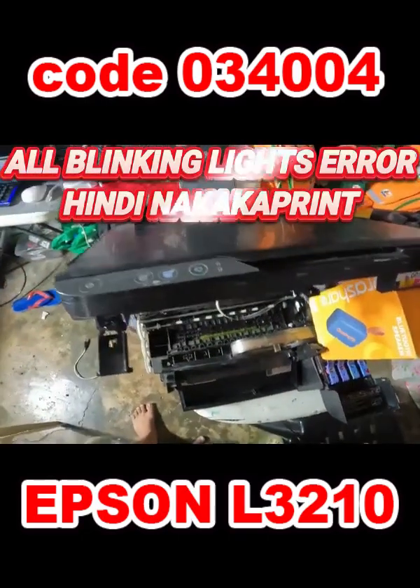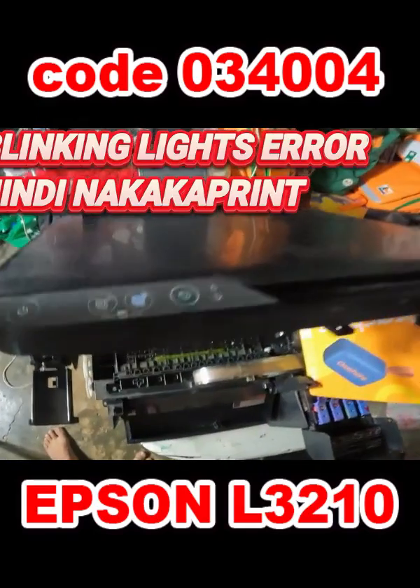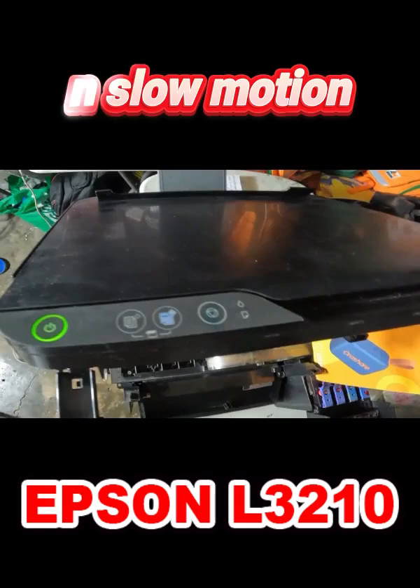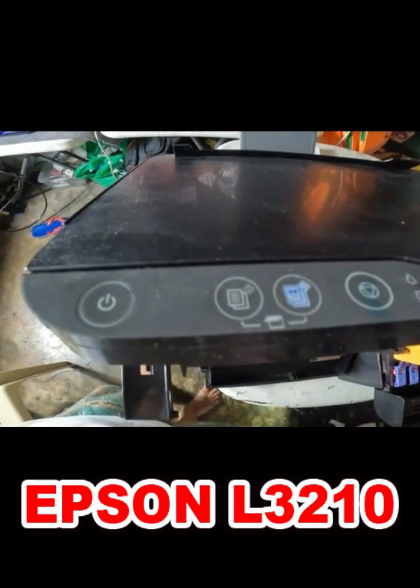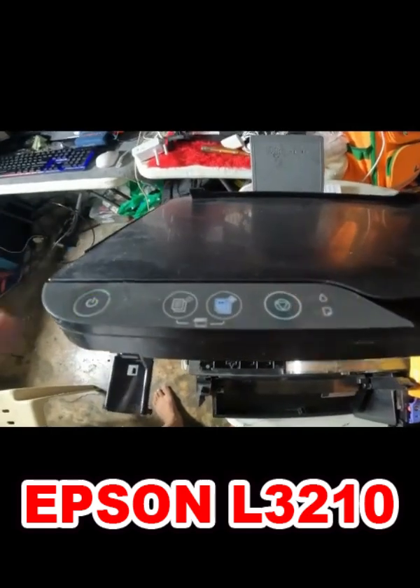This is the Epson L3210. This error or problem is also applicable to other models with the same printer structure. After you turn on the printer, you will hear an unusual sound. Then the blinking lights error will occur — flashing lights, both green and orange. In this state of error, you won't be able to print or photocopy.